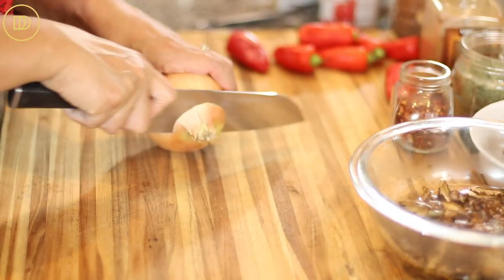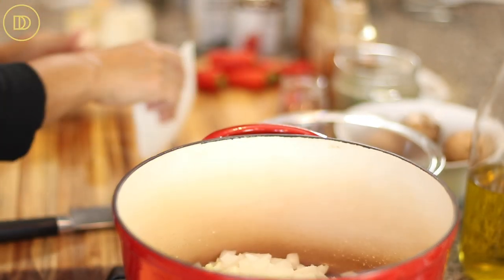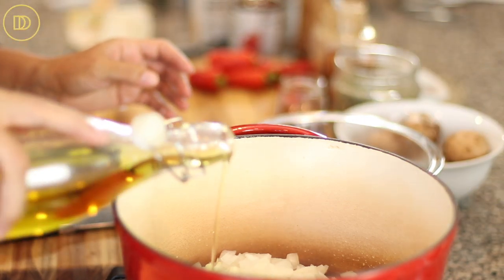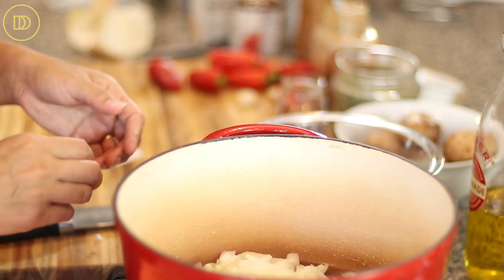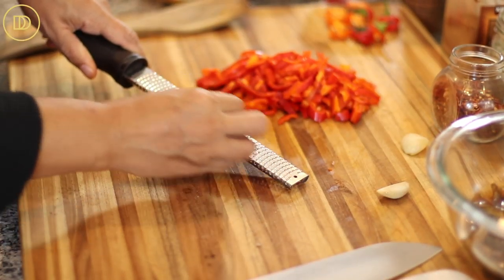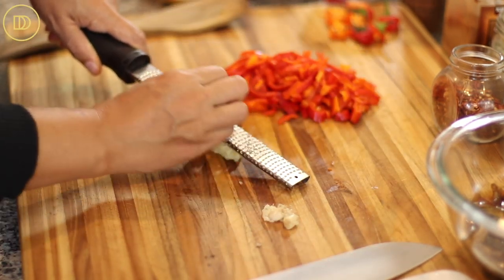Next, we're going to chop up this onion — I'm just going to finely chop it. Go ahead and add your chopped onion to a pot. I like to go with a deeper pot because once the sauce starts cooking it's going to start splattering, so you need some room. Add about a quarter cup of olive oil to the pot. Season the onions with a little bit of salt and let them cook over medium heat for about 10 minutes or until they're nice and soft. Then slice up the bell peppers — you can use a large bell pepper if you want — and grate your garlic cloves.